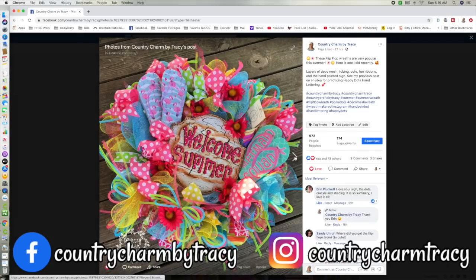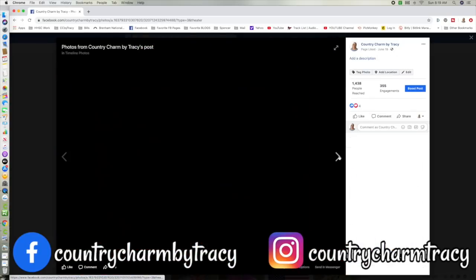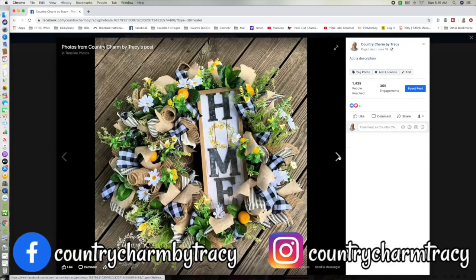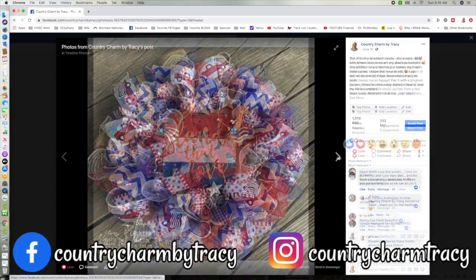I invite you to check it out and I thank you — so many of you have already found me over there. I also share on my Instagram page, so I don't want you to miss out. I will leave a link in the description below.